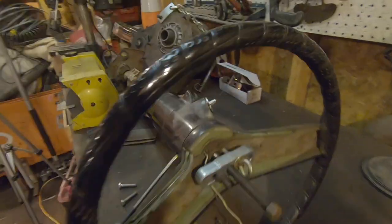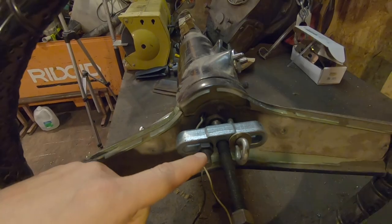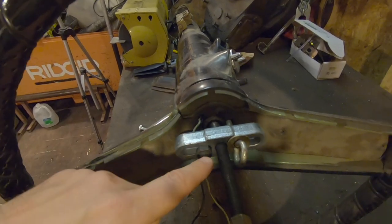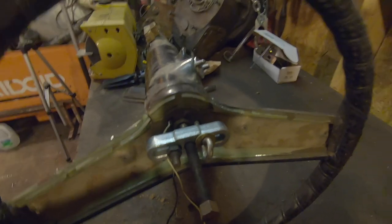I'm a little embarrassed of my hardware setup here. I could go to the store for the right stuff, but that would take half an hour, 40 minutes — I don't have that kind of time. The only bolts I could find that were long enough — this was an oil pan gasket bolt with an accessory stud on the end, and I've got an eye bolt here. It should work. We'll see.